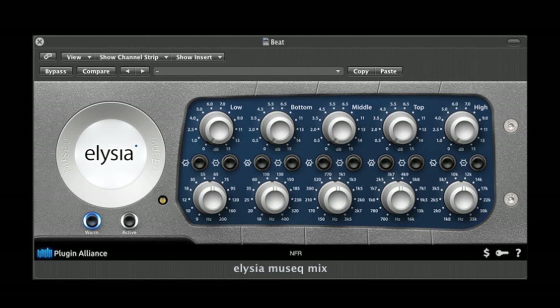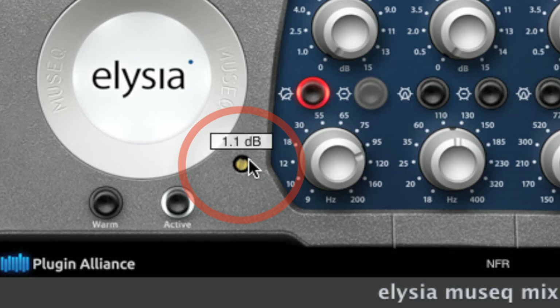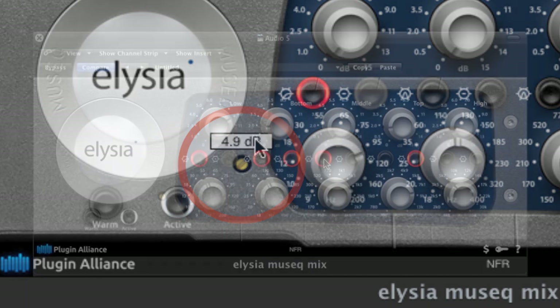On top of all the great features found in the hardware version of the MusiQ, the plug-in offers an extra set of features we know you're gonna find very useful. We have already used one of them since the beginning of this video, which is the gain makeup, to compensate for the level differences between the dry and wet signals.